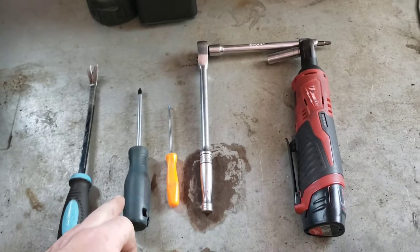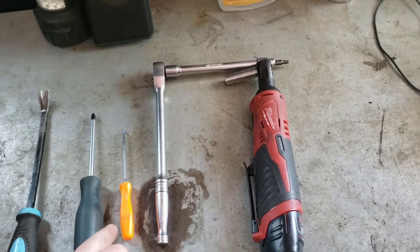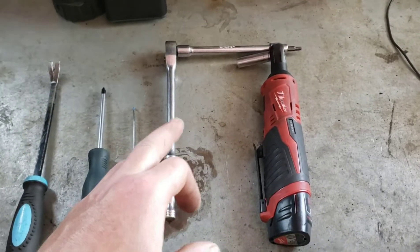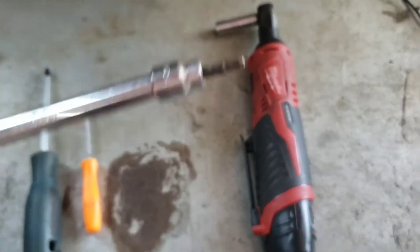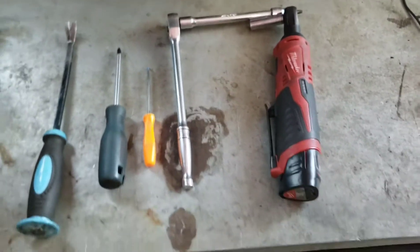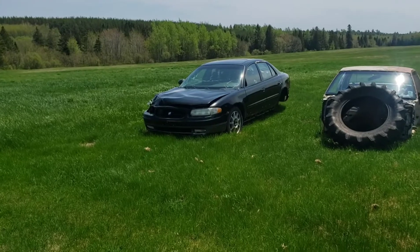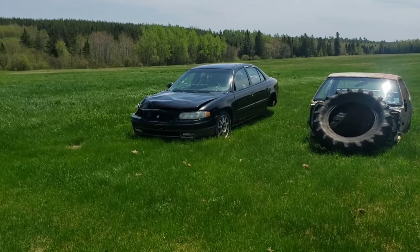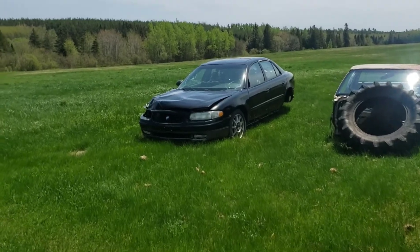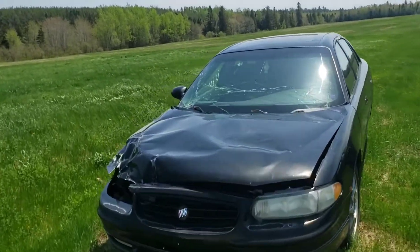You'll need a pry bar, a Phillips screwdriver, a pick to help pull the electrical connectors apart, a T30, and a 10 millimeter socket. I'm going to grab all those and head out, and since my wife will only drive 20-something-plus-year-old Buicks, you head out to one of your many parts cars that you need to keep your stupid 20-plus-year-old Buick on the road.